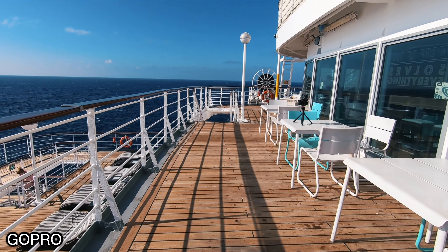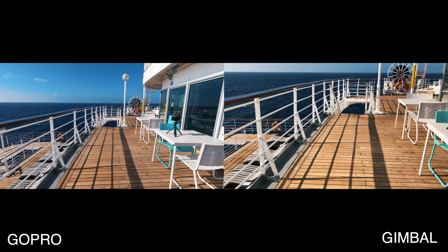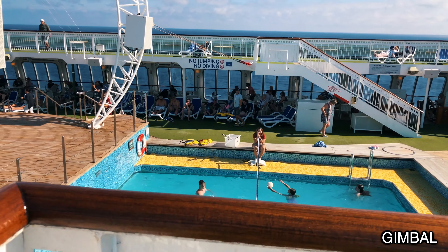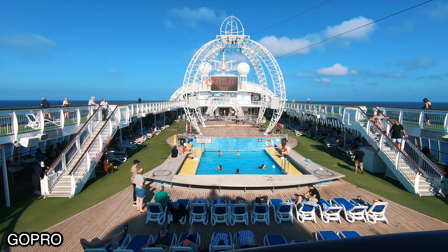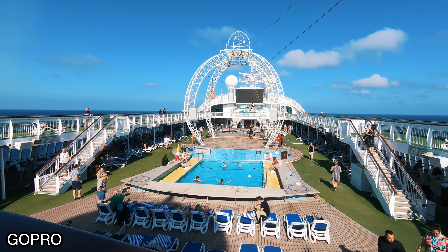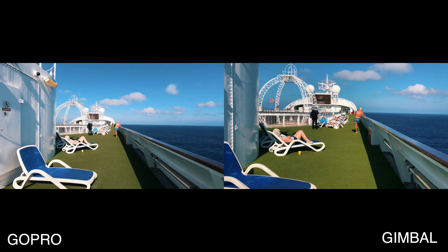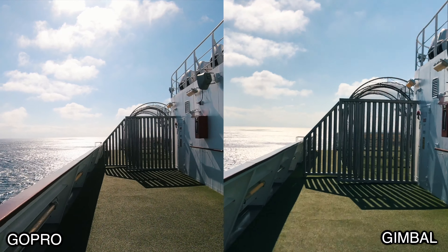There's the GoPro view, the gimbal view, and both side-by-side. Right off the bat in the side-by-side, you really notice that the gimbal has a lot more stability — though the GoPro does an amazing job at keeping it smooth. Having that wide angle is nice, but being able to zoom in on the phone and still get a stable tight shot is a nice feature. Walking casually is fine, but picking up the pace and running, I do notice some small shakes on the gimbal — I think that's from the image stabilizer on the phone.